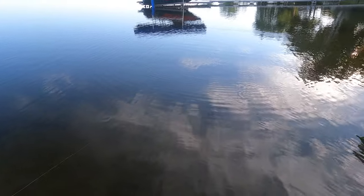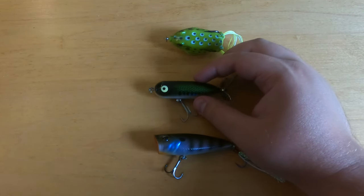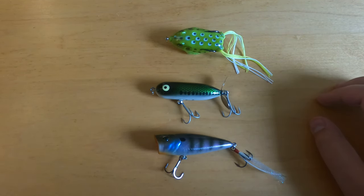Another technique is a stop-and-go, in which you pull it in for a little bit and then stop. Pull it in for a little bit and then stop — let it sit for a couple good seconds. Let the water settle around it, let the fish identify what they're going after, and then they'll hit it pretty hard.